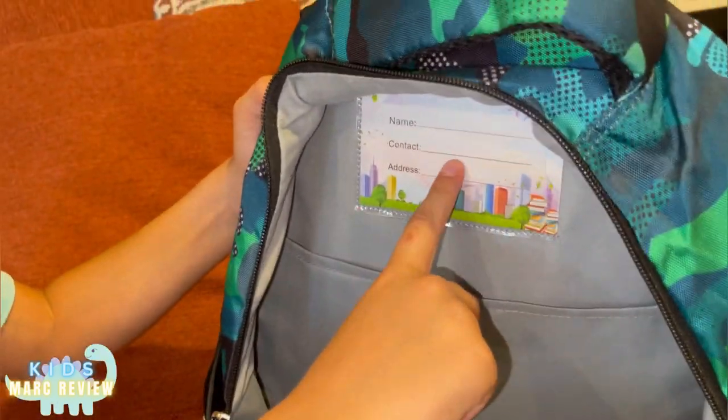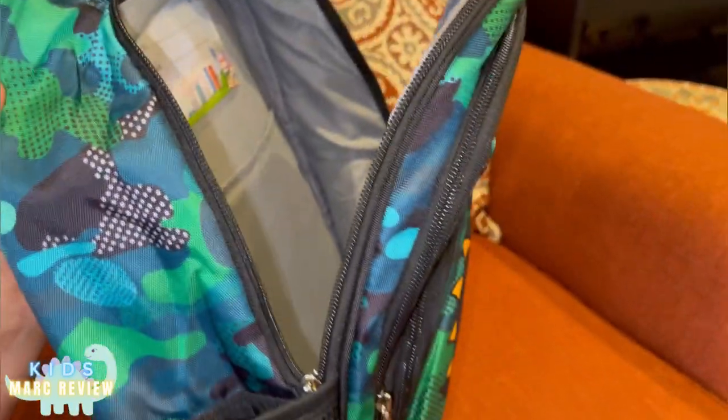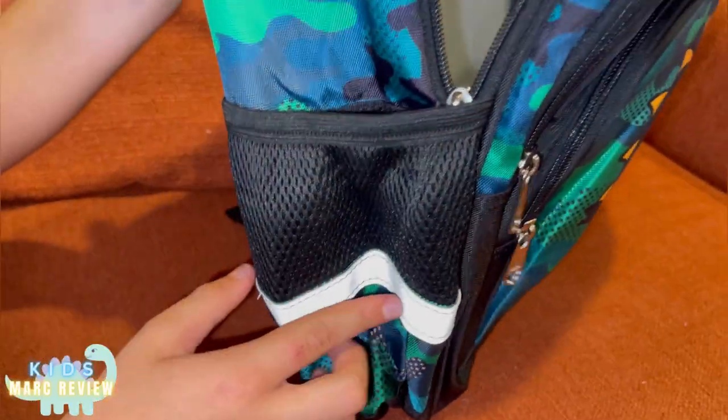This is where you put your address, contact, name — just in case if you lose your pack pack, someone can contact you, or if they know you.